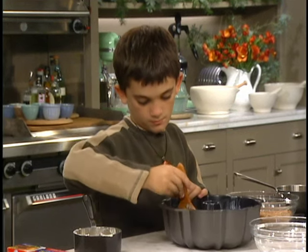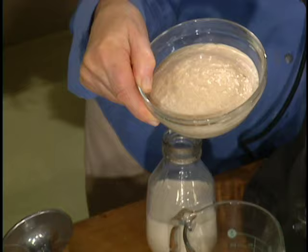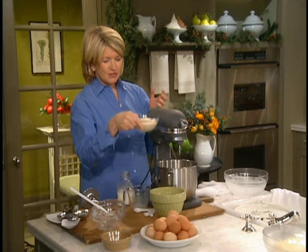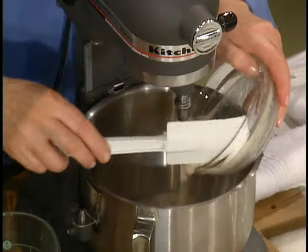And you have to proof one quarter-ounce package of dry active yeast with a quarter of a cup of warm water and a pinch of sugar. And this too gets added right to our milk mixture.